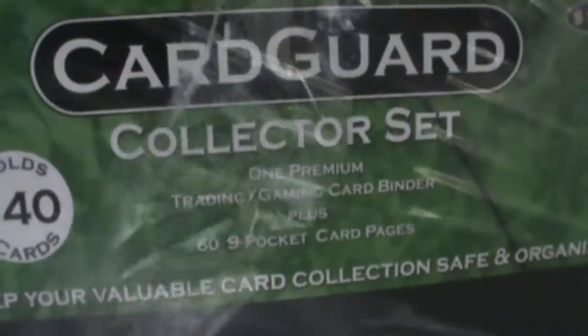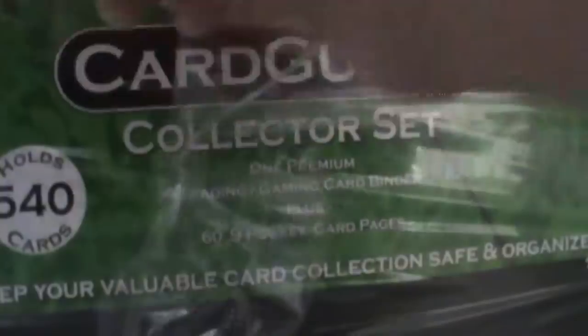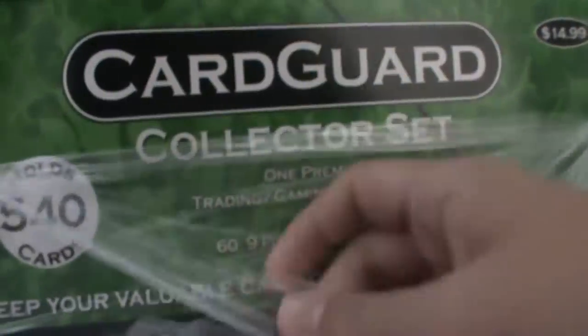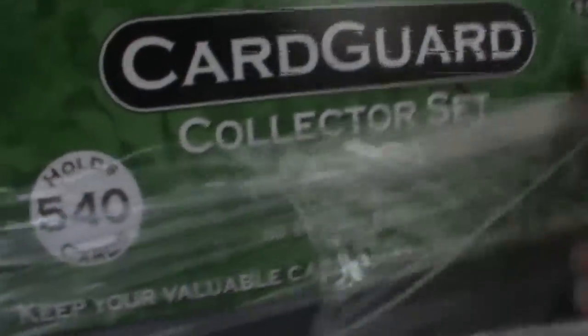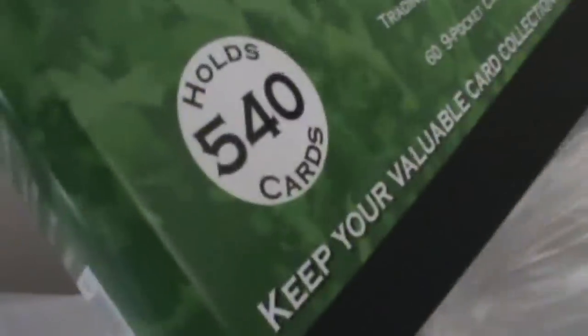Okay, I guess it's seen better days. These 60 pages right here are kind of not organized, so I'm going to put these to the side for now.